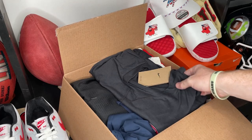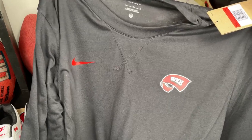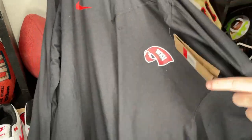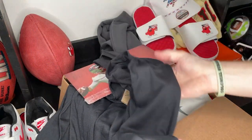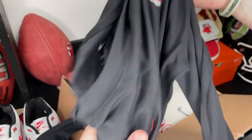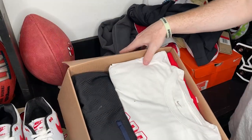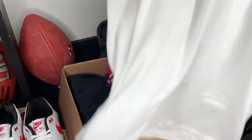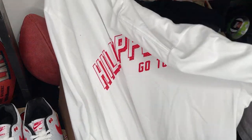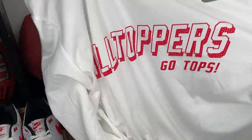Let's see what we got. We have a Western Kentucky Nike long sleeve dry fit — these are the perfect shirts to wear under your pads for that baggy arm sleeve look. They've got the WKU logo and the Nike swoosh on the other side. Next up we have a white Hilltopper shirt — 'Go Tops.' This is also a white long sleeve, the kind of shirt you see your favorite players wearing under their jerseys.